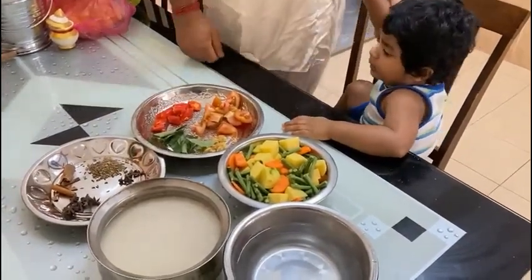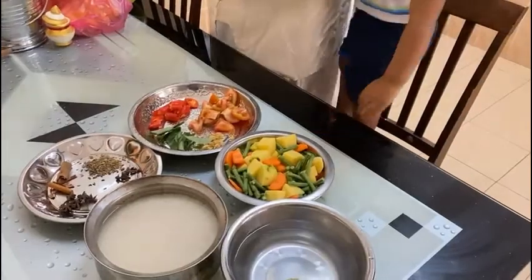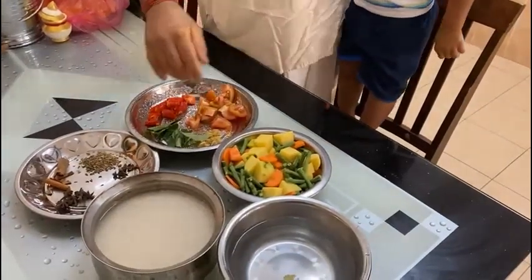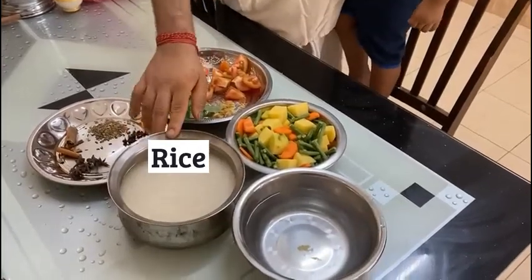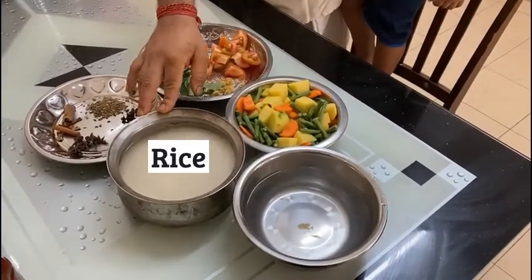Today little Krishna is going to make pulao, and we are going to help with how to make pulao.